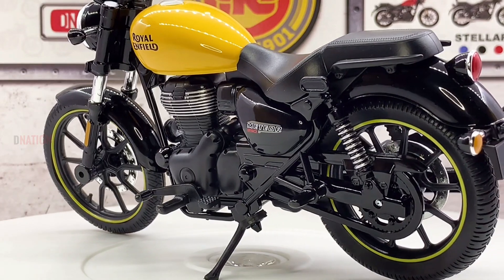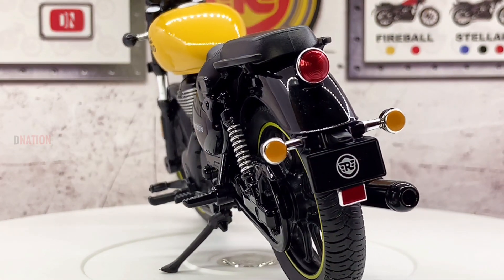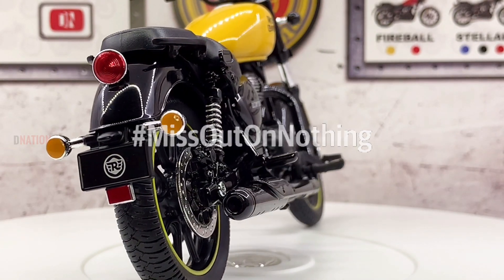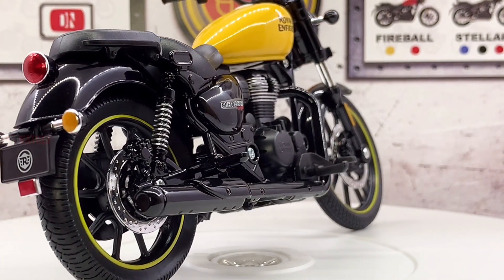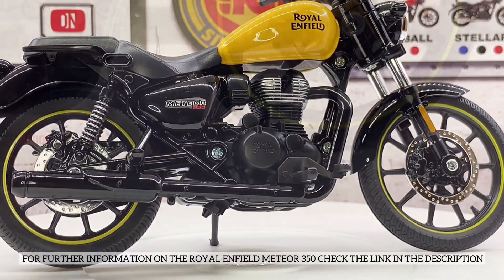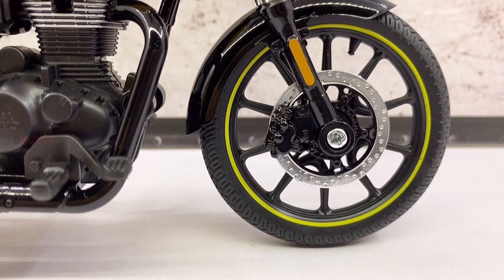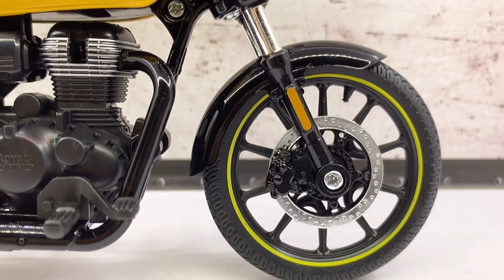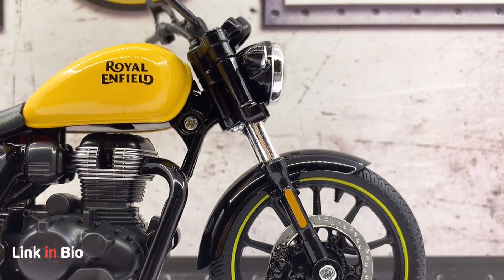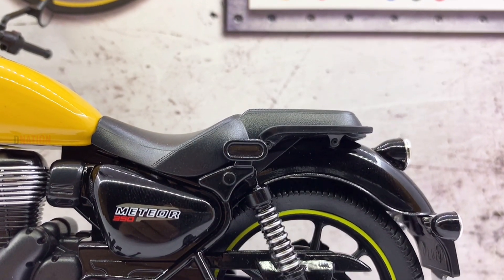With an enhanced chassis setup, accessible riding position, advanced braking ability, high specification suspension and responsive power delivery, the Meteor is set to light up the world of cruising. For further information on the Royal Enfield Meteor 350, kindly check the link in the description below. And if you want to get yourself or your loved ones this amazing Royal Enfield Meteor replica, the best buy links are also in the description below.